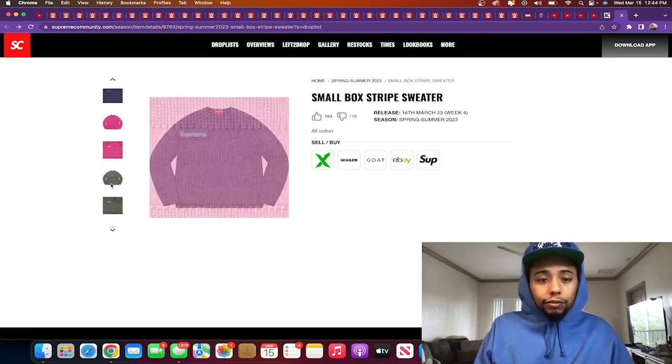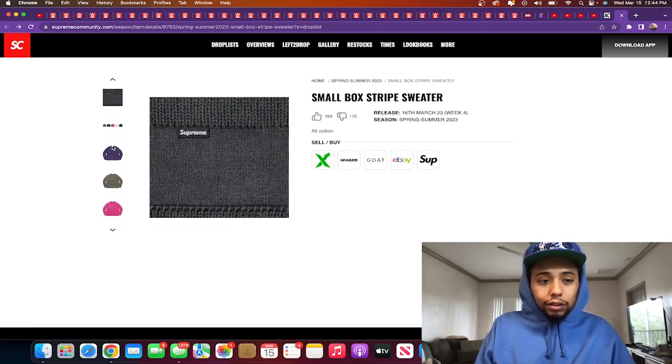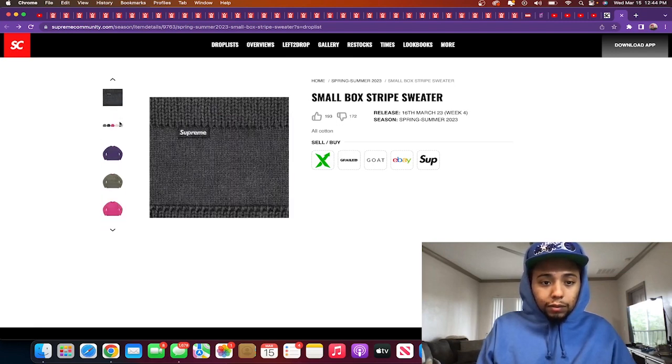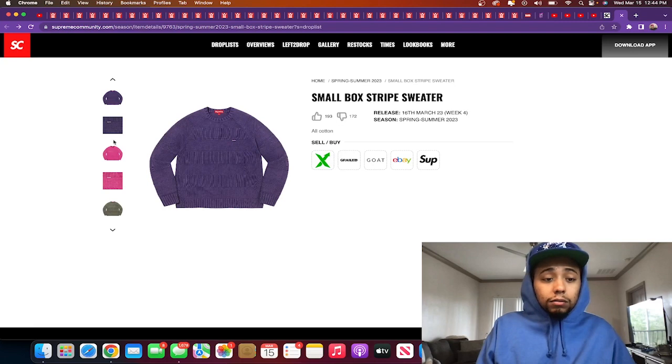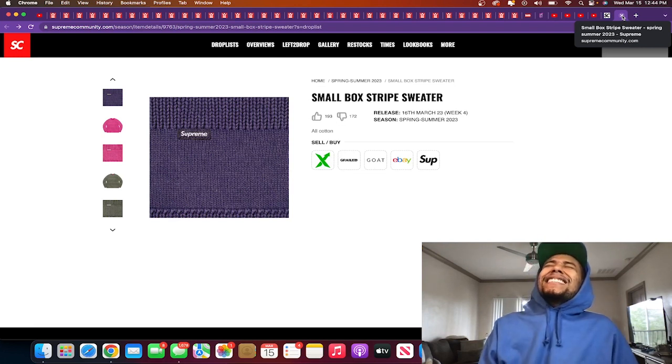I'm gonna skip it personally, but if you're trying to get your father a holiday gift or his birthday is coming up and you want to spice up his style and get him into Supreme, this is hard. If I lived with my father, that'd be a fire content video — get him this hoodie, make him unbox it, see how he feels about it. But when you're a kid like me, we don't really have that option.